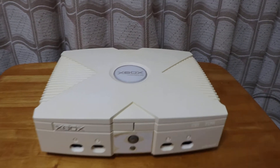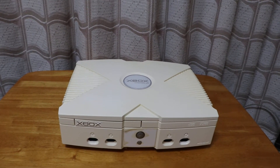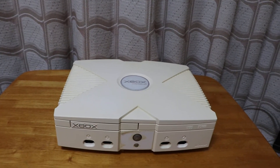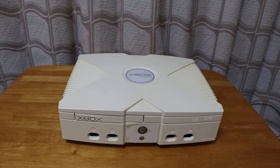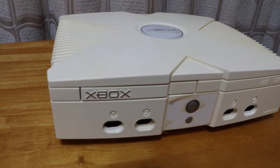This is the Xbox limited edition 2004 second anniversary edition pure white console. I'm selling it on eBay at the moment — it's in very good condition.